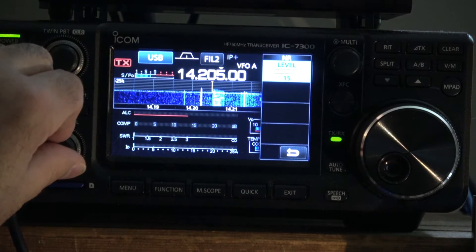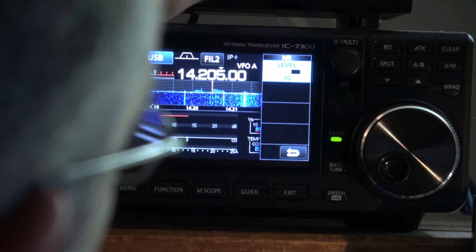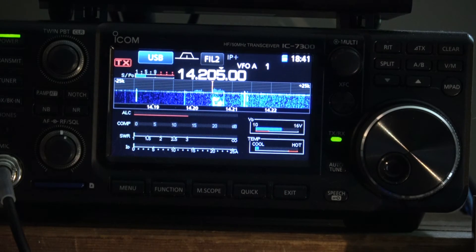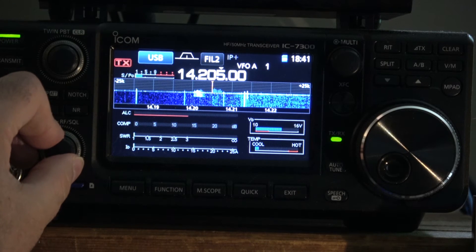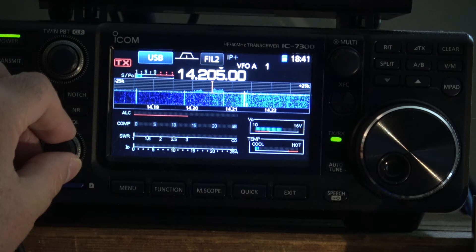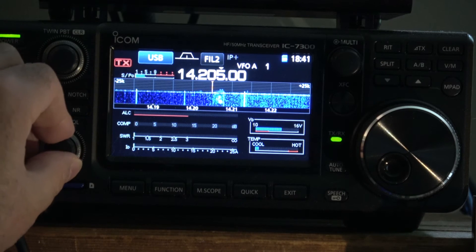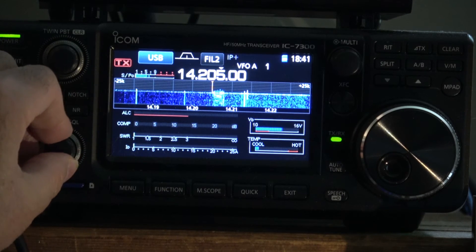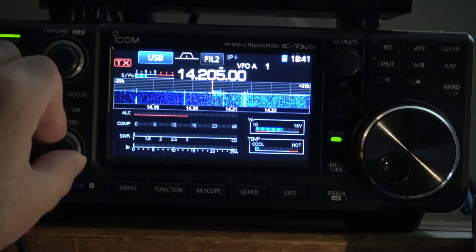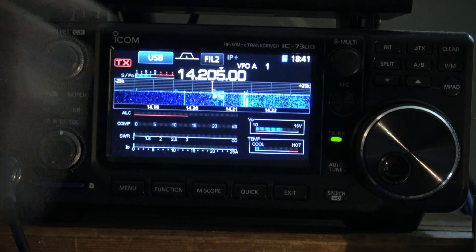Now, would I use it up at 15? No. You can tell it's being processed. But even on a 7600, which I had, you could tell it was being processed. And on the Yaesu gear I had, it was way overdone — I always thought the Yaesus were overcooked. But that's just my opinion.